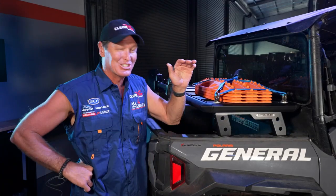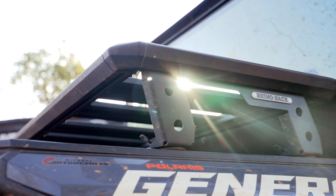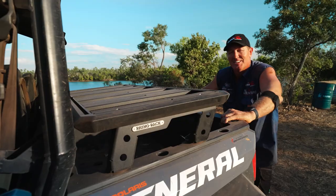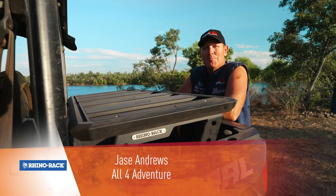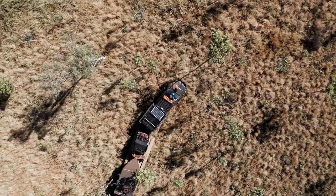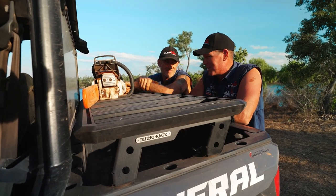Now here's something I'm really excited about. I've been using the Rhino Rack Pioneer Platform for a while now. It works really well on top of my vehicles — the 200, even the F250 now has one on top of it.